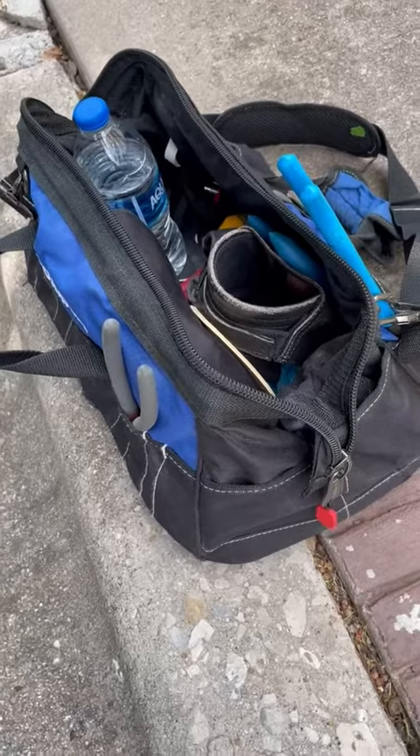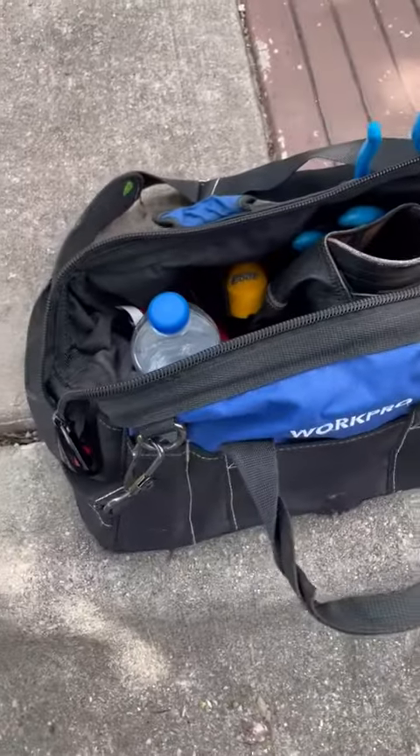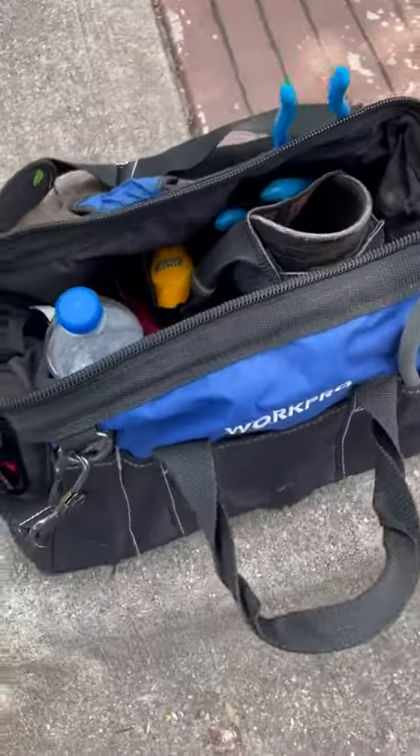Hey there everyone. If you're looking for a great work bag that keeps all your tools organized, then this is the one you've been looking for and the one you need. Martine Martine bringing you an honest and unbiased review of this product. This is my personal work bag that I use and I absolutely love it.